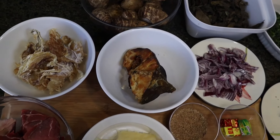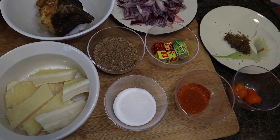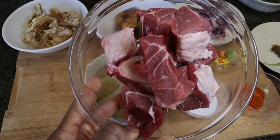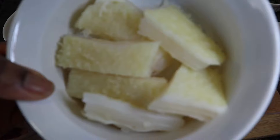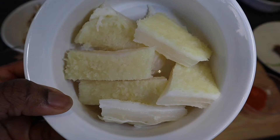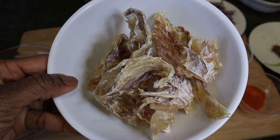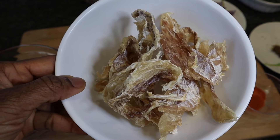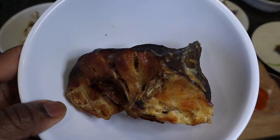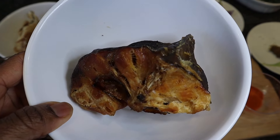I'm going to start by showing you guys all the ingredients we're going to use for today's delicious Oha soup. The first on my list is my beef. You can also use goat meat or any other type of meat that you have. I also have some cow tripe, what we call shaki. I have stockfish — there's no Ibo soup that is complete without stockfish. I also have some dried fish, which is very important for any native or ethnic soup.